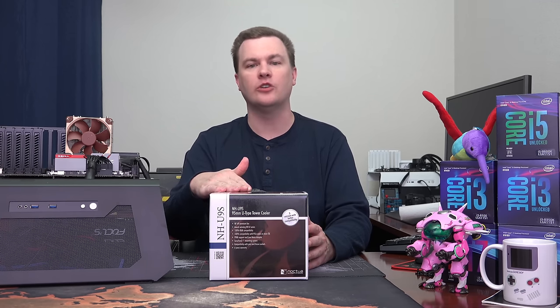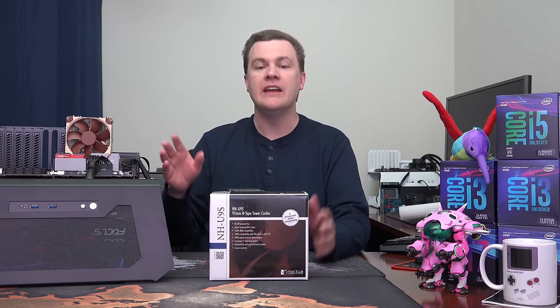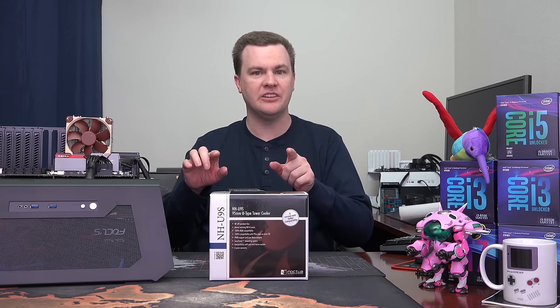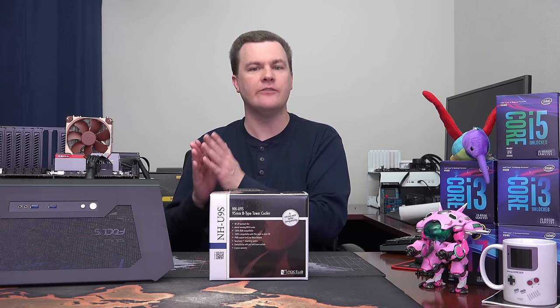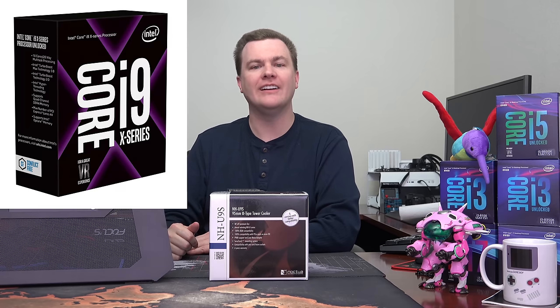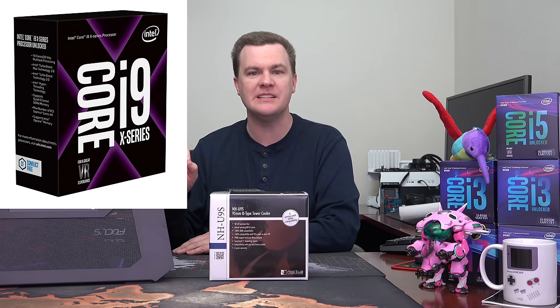This is an amazing cooler for a reasonable price. I love this cooler. As you can see, it's already installed — I've already done that video and you're going to see that here in just a minute. I filmed that before I filmed this part. I have tested this, I've overclocked it, I've stressed it. I currently have this installed on an i9-7900X 10-core, 20-thread CPU.